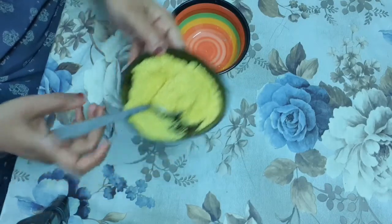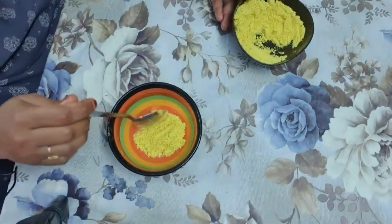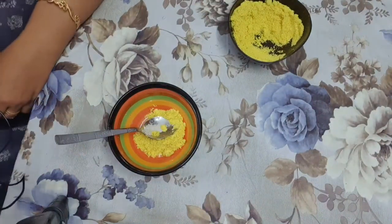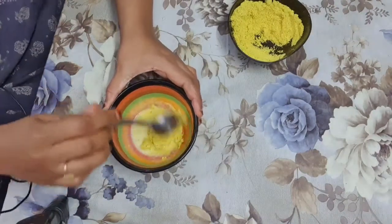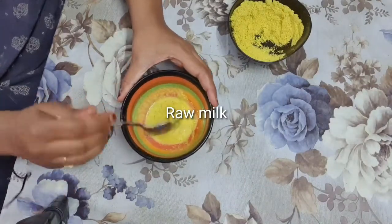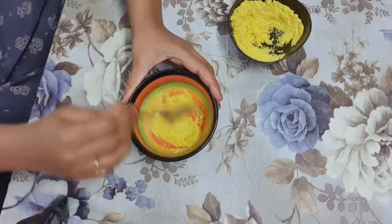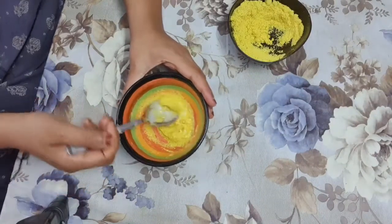Now I will show you how to make this pack. I am taking one teaspoon of the pack and adding milk to it. Mix it well. Our pack is a little watery, so I am adding a little more powder. See, our thermo herbal facial pack is ready now.